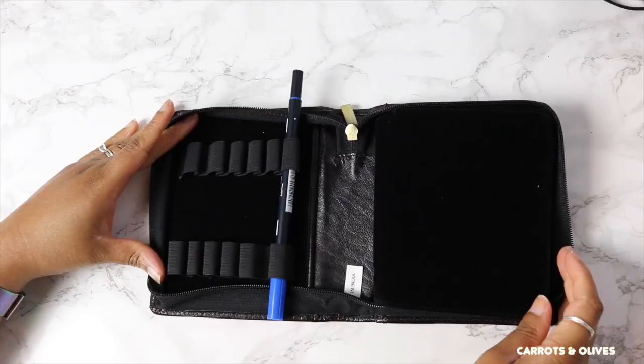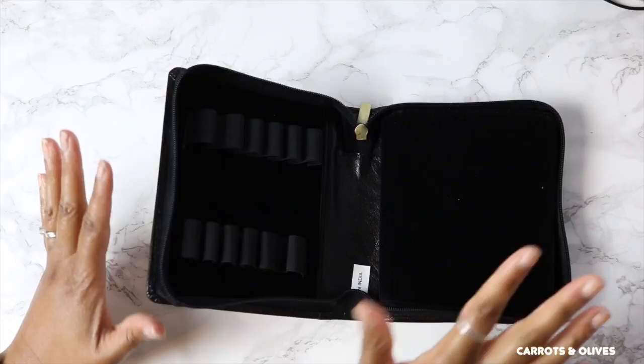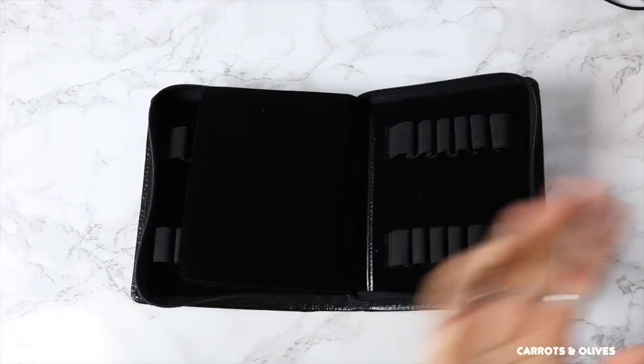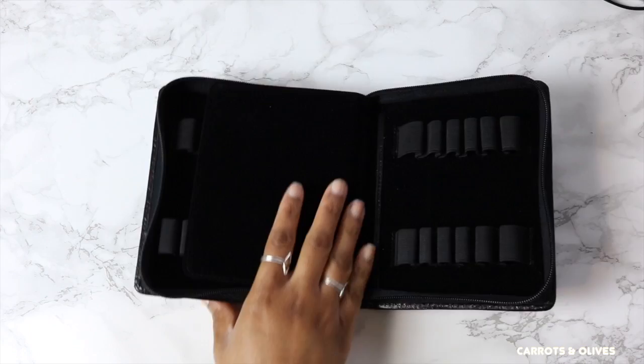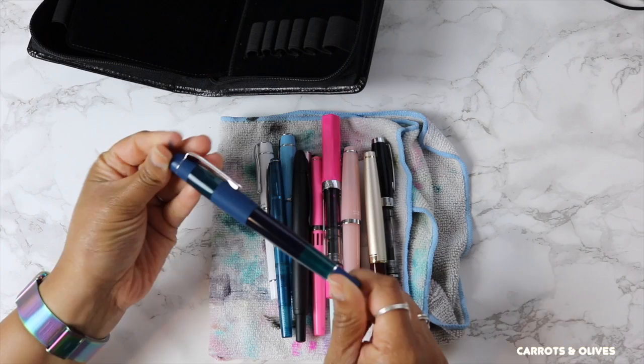I'm trying to decide which 12 of my pens will go in here. I'm leaning towards the obvious — my most expensive pens — not necessarily the ones I use daily, though sometimes it's both. Either way, I think it would be good to house the pens I spent a lot of money on. Looking in this pile, obviously this one — the newest to the collection — the Opus 88 in blue, so I'm going to set that to the side.